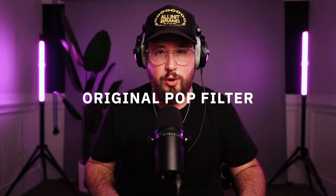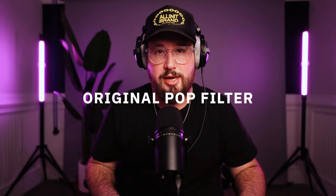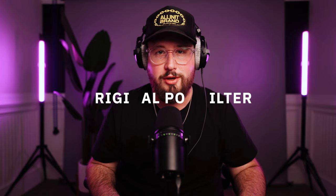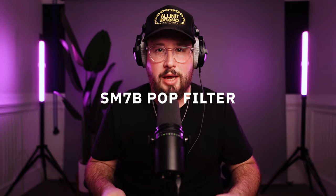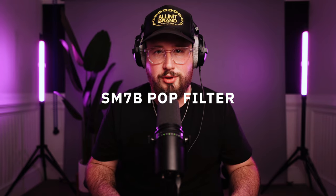Let's check out this before and after plosive test. [Default filter]: 'This is a microphone test where I am checking the plosives. Pretty please, like and subscribe to this channel.' [SM7B filter]: 'This is a microphone test where I am checking the plosives. Pretty please, like and subscribe to this channel.'